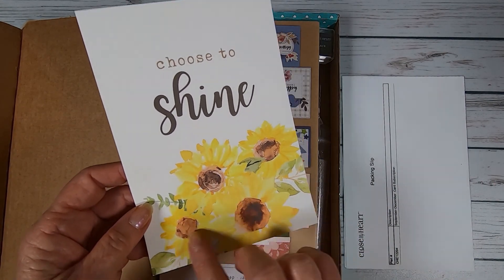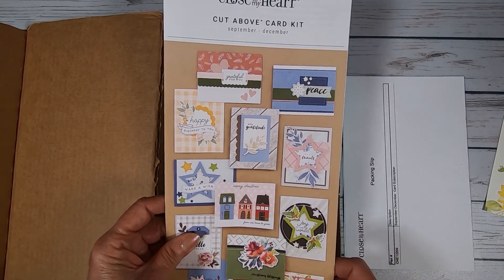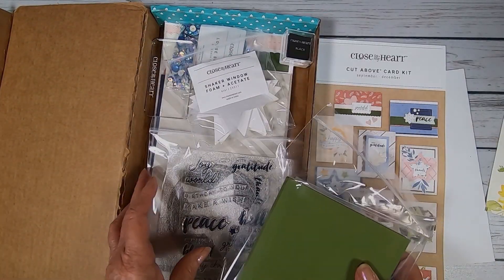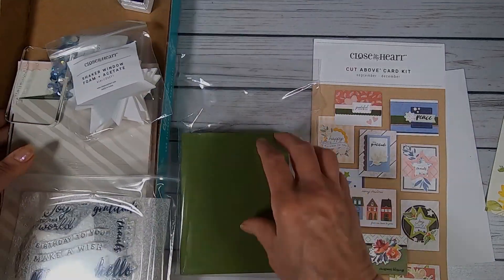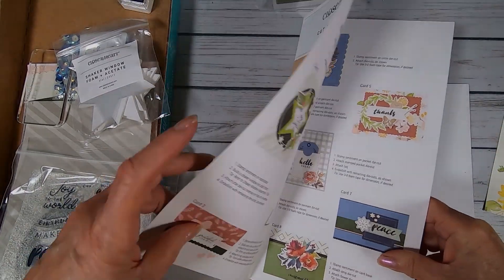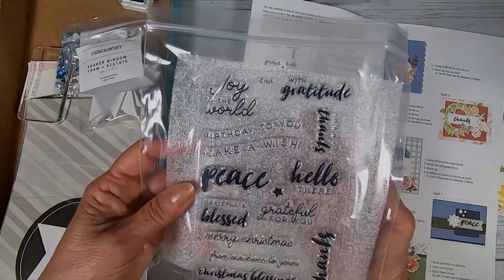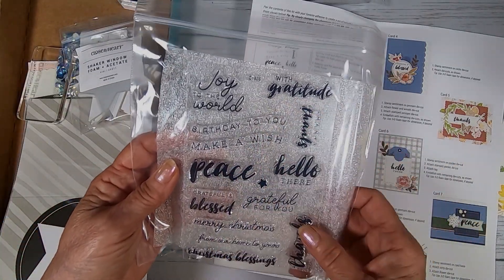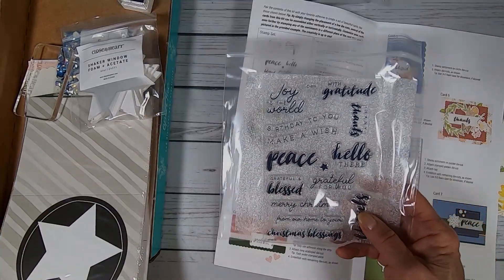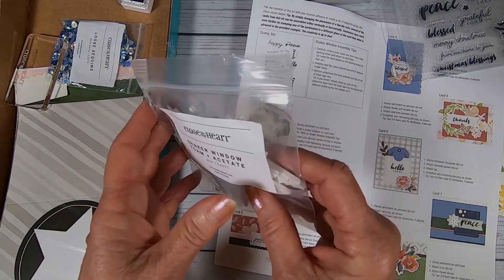Choose to shine — those flowers are on one of our new papers, Bloom with Grace. Beautiful paper. Here are the cards that come with this kit. It's 12 different designs, and you get colored envelopes with it — some green, and that looks like gray. Here are all the instructions for the cards, very simple, with a little bit of stamping and an exclusive stamp set that comes with the kit. That only comes with this subscription kit — you can't purchase it in our catalog. Comes with a whole package of foam star shaker windows.